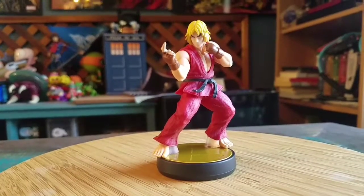And that's our version of Ken Masters. Let me know what you guys think of this figure. That being said, that's it for this time. Hope you guys enjoyed and I'll see you later.